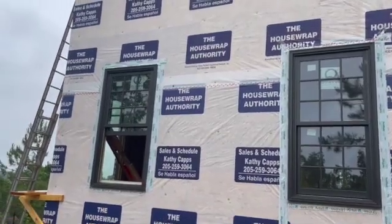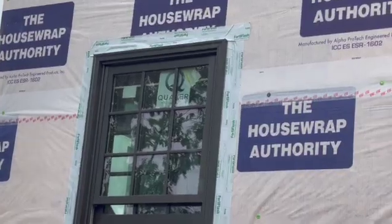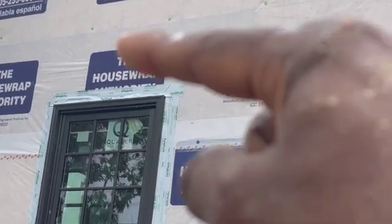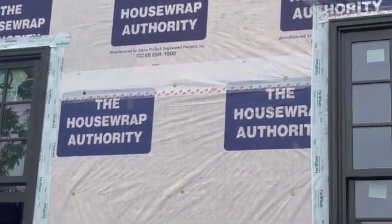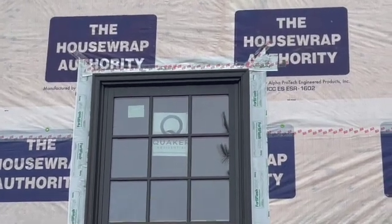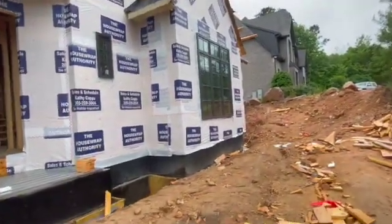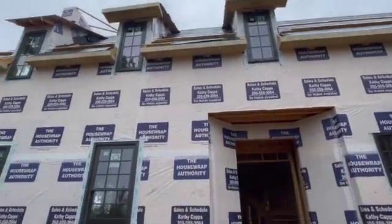Look at the one right next to it — look at what they did. They did it no different than what they do at any other house, which is wrong. This is not the correct way, because right here, if water's coming down from this house wrap, it can get behind that flashing and cause that flashing to come loose. It won't do that right here because the house wrap actually overlaps the flashing. That's the reason I had them do it that way. They came through and put all these windows up, so now they got to undo it and do it right.